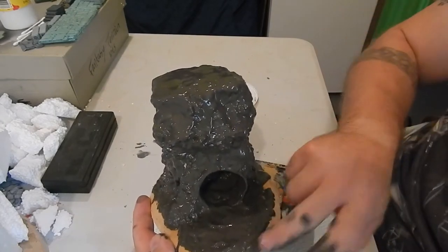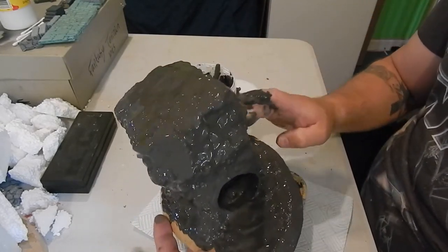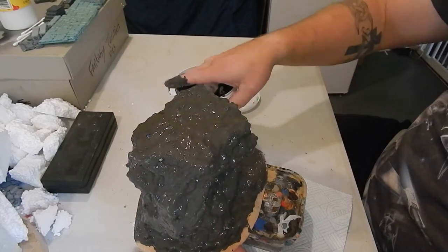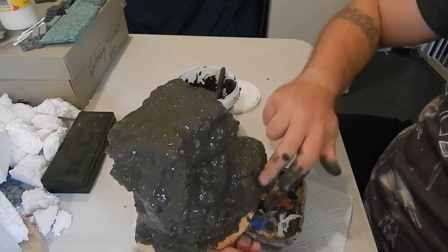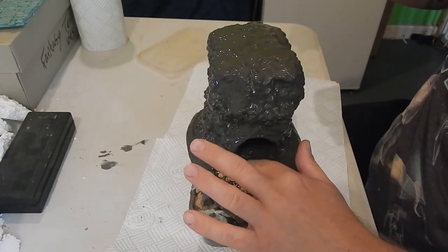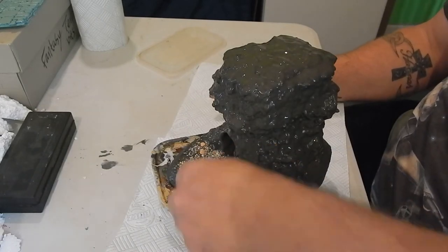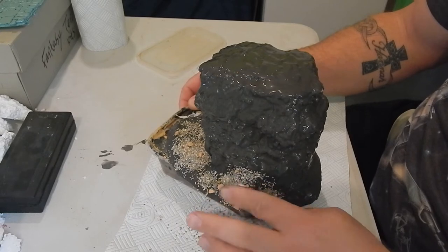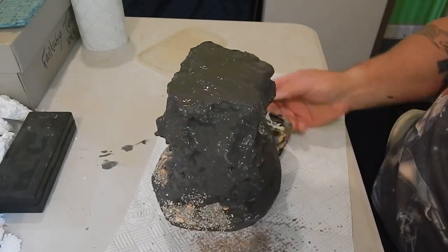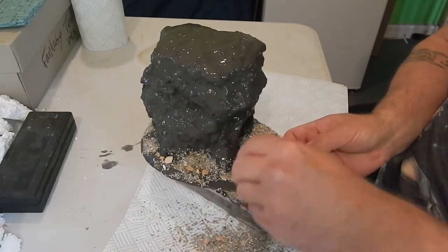Now I'm going to rough up the base a bit with the same filler to give it some interest. If you've got some modelling compound you could use that instead — just plaster it all over and that works just as well. While everything is still wet, I'm dropping gravel of various grades onto the base to give it a rough-looking terrain and tapping it down to make sure it adheres. I'll move pieces around until I get it exactly right.